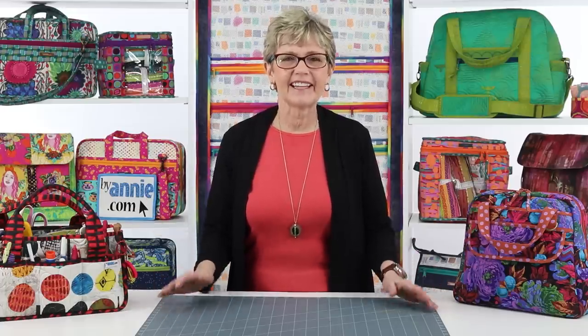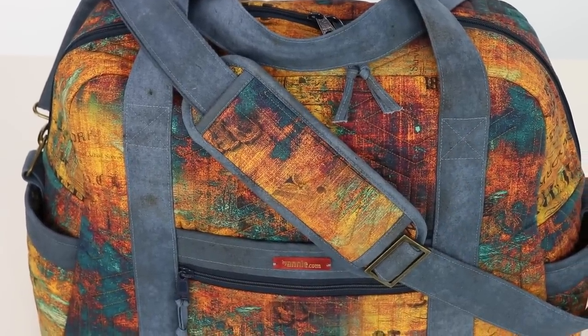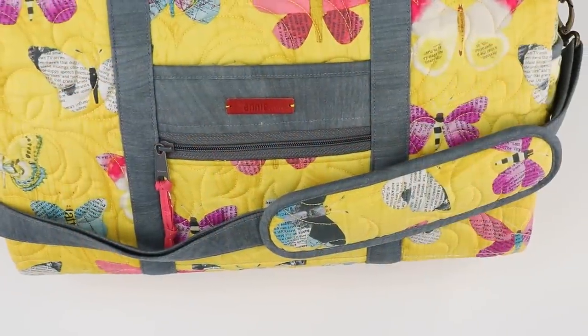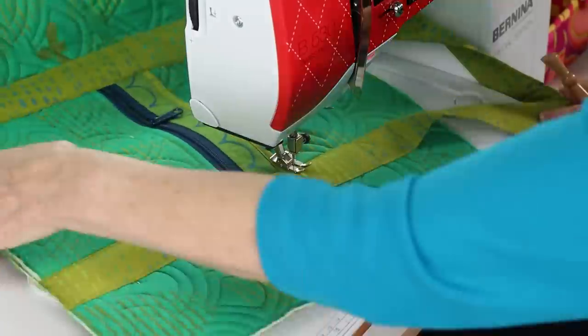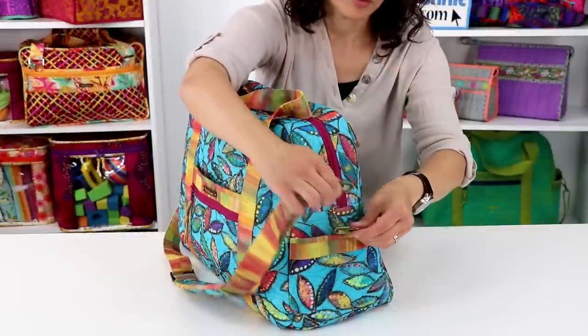Hi, I'm Annie of ByAnnie.com and Patterns By Annie. Welcome to Carry On! Handles and Straps. In this lecture you will learn quick and easy ways to make strong sturdy handles and straps that perfectly coordinate with your projects. You will also learn to add hardware, to attach the handles and straps to the bag, and to make an adjustable detachable strap.